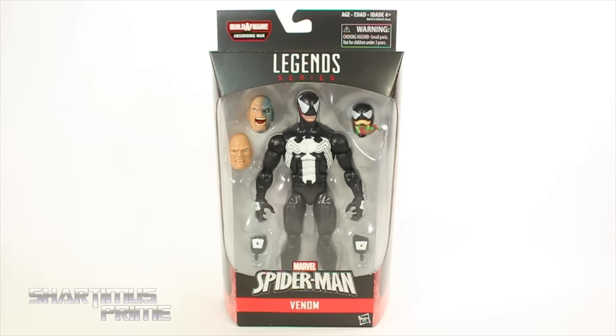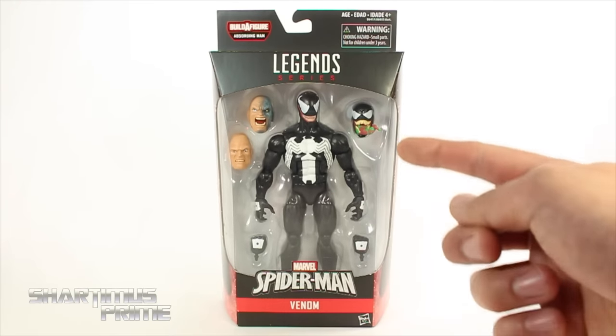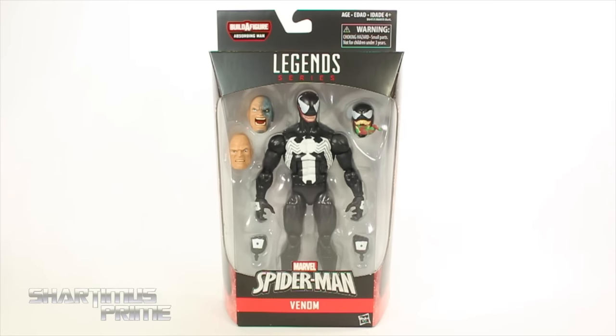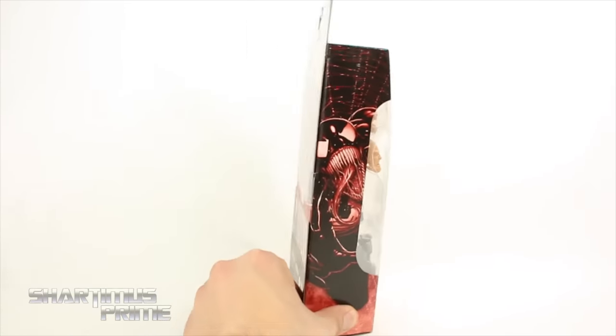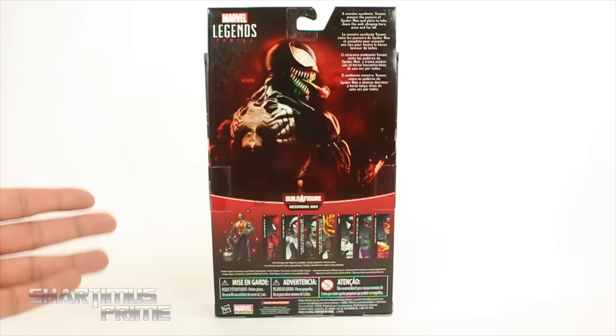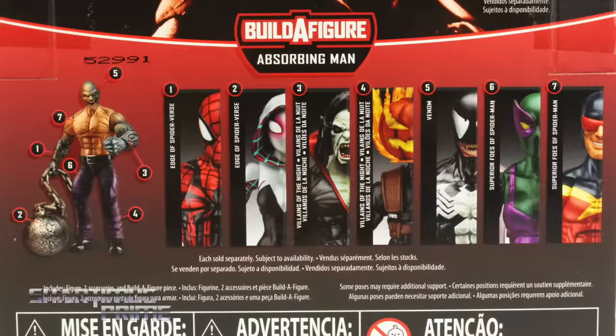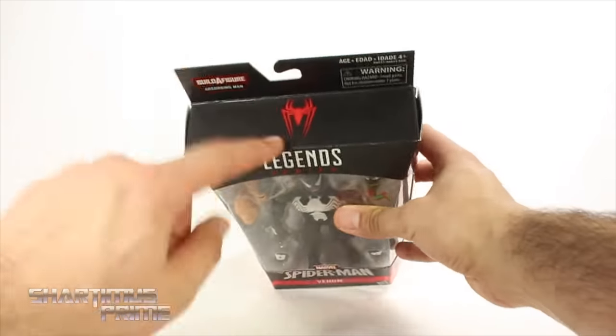I'm very excited for this figure — it has been a long time since we've gotten a new Marvel Legends Venom. I'm really stoked about this. You can see the Absorbing Man build-a-figure pieces right in there and the interchangeable Venom head. On the side you can see a cool picture of Venom, and on the back there's a great photograph of the figure itself with a read-up. Here's all the figures from the wave, and a nice spider logo right there.